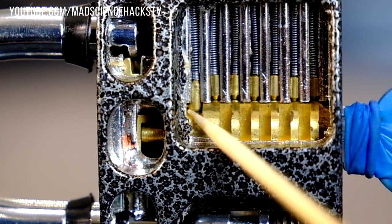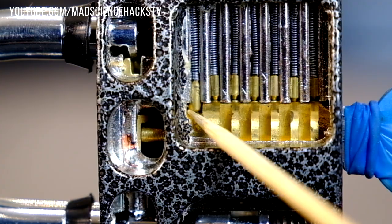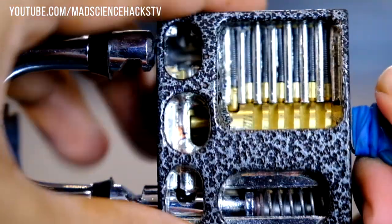You may have also noticed this pin. It's a bit bigger than the others and there's no hole for it to go into the plug. This is called the retention pin and it prevents you from pulling out the entire plug assembly when you pull out the key in the wrong way.